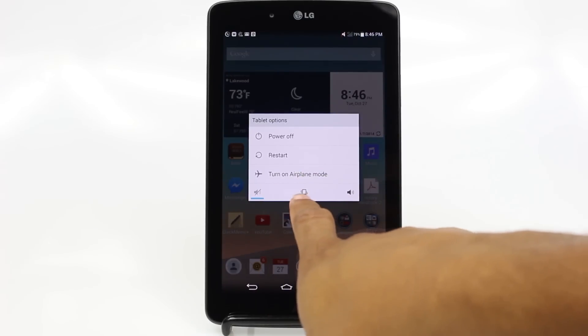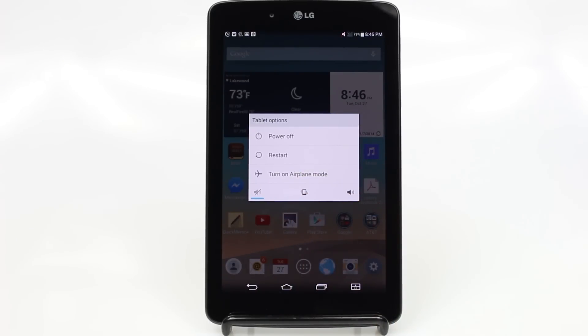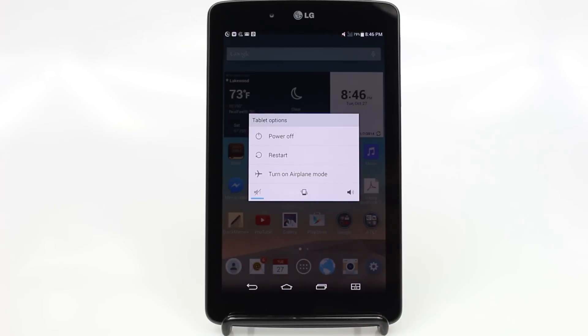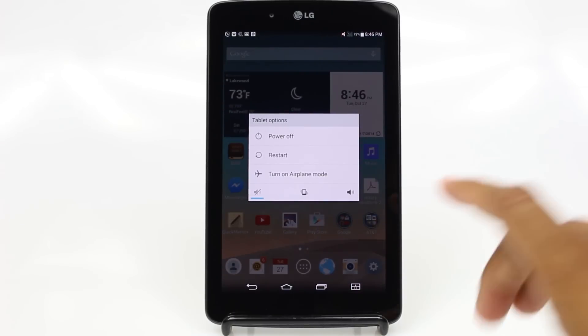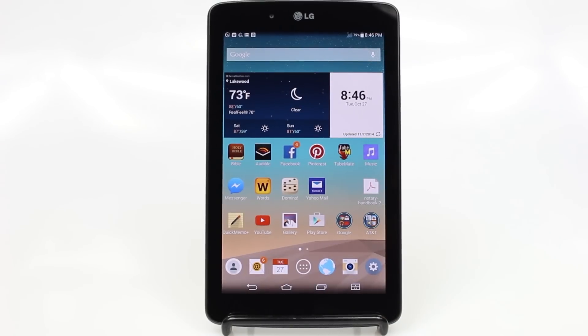We have mute, vibrate, and we have our volume on. Depending on how you want the sound — maybe you're going into a meeting or church — and you don't want it to make noise, you can mute it or put it on vibrate. If you want to make noise and be able to hear the notifications, you're going to hit this one. That's going to turn all the volume up.